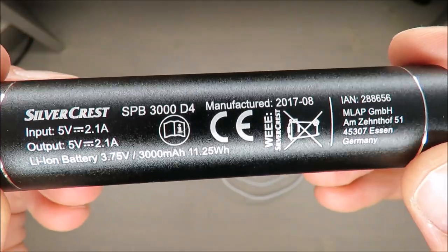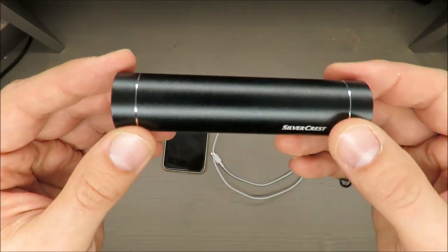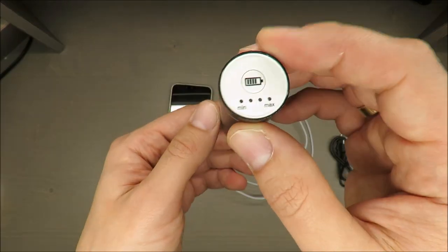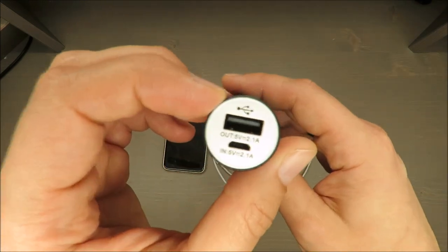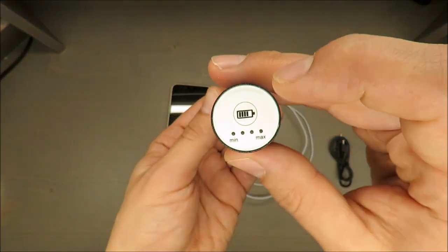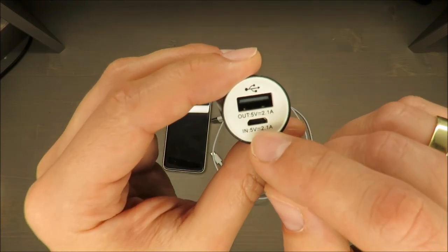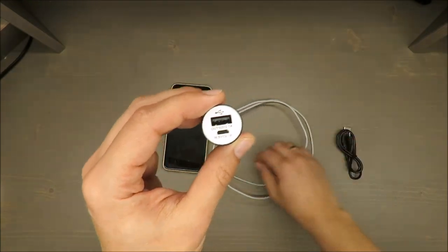3000 milliampere hours — the most important spec. I'm wondering, because some years ago I also bought a Silvercrest power bank and the dimensions are almost identical, but at that time it was 2000 mAh. So I'm wondering how they managed to fit the same or higher capacity in the same shape. Let's check — according to the power bank's indicator, it's fully charged.